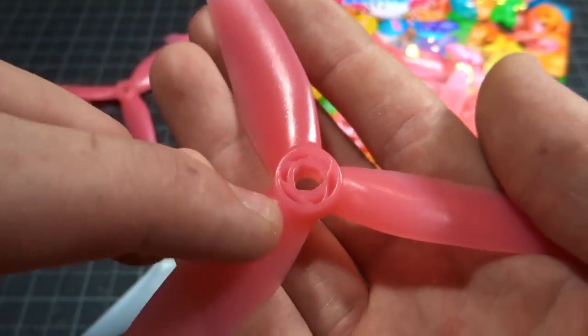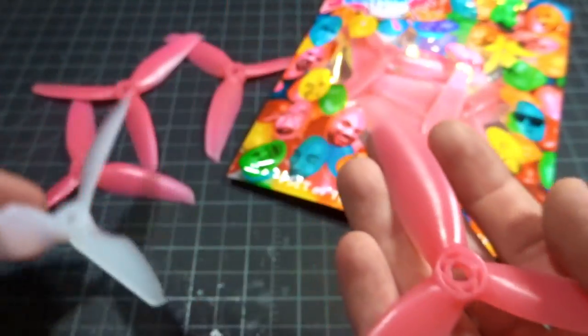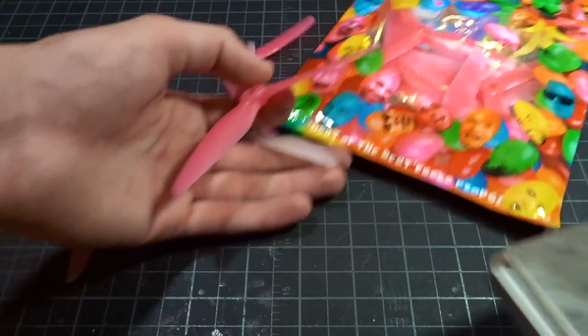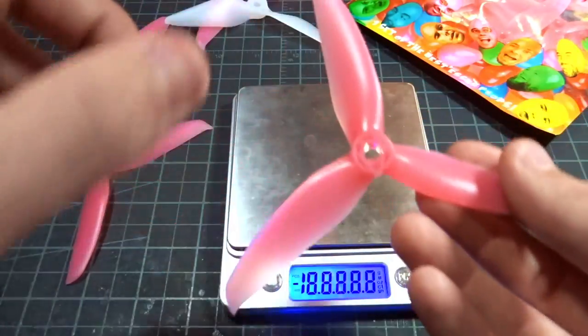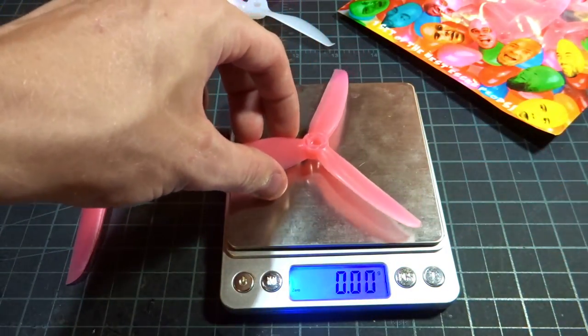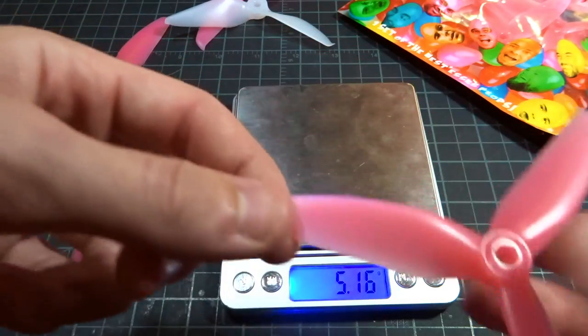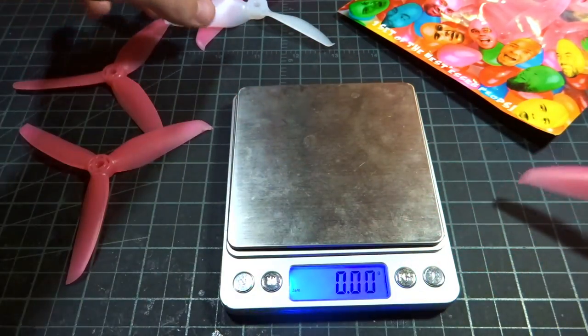This was just the prototype version. The production ones will have just a regular filled-in hub like regular props, so that won't be like that. Getting a quick weight on the prop — since the hub will be filled in it will be a little bit heavier, but it's not going to affect it much. It's 5.16 grams, so it is a little beefy — almost 5.2 grams with the hub filled in.